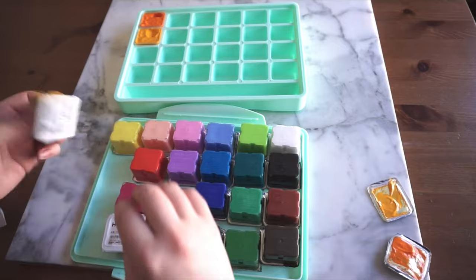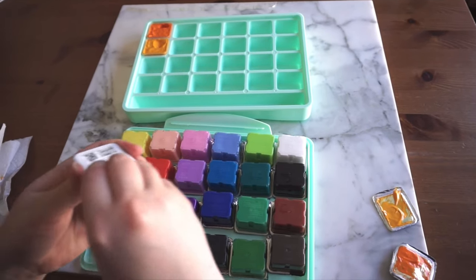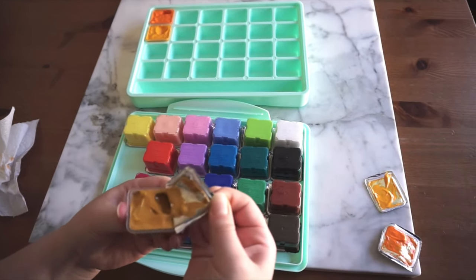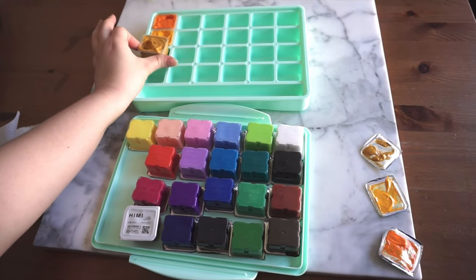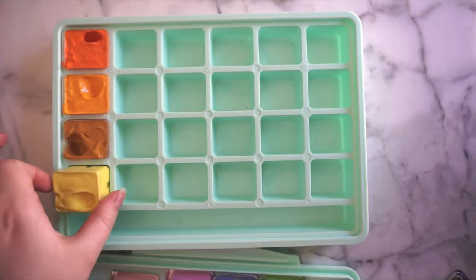My cheap self also could not get over how much paint remains on the lids. It felt like so much waste, so I made the friend I was painting with at the time use up that paint first. I'm so sorry, Ziya.